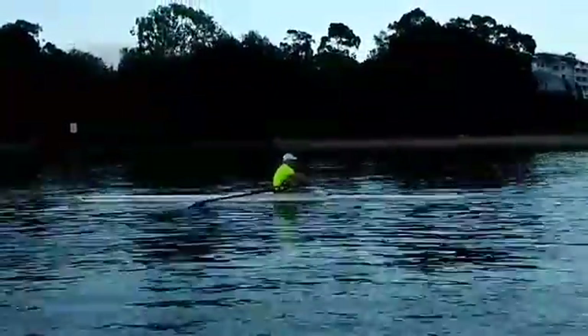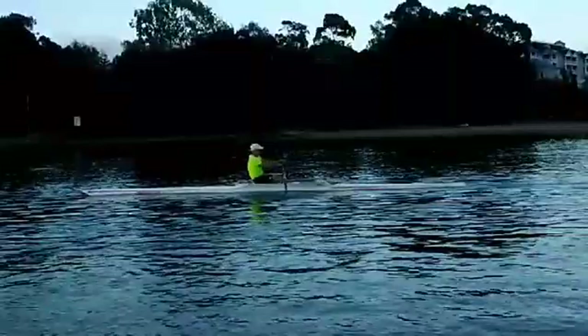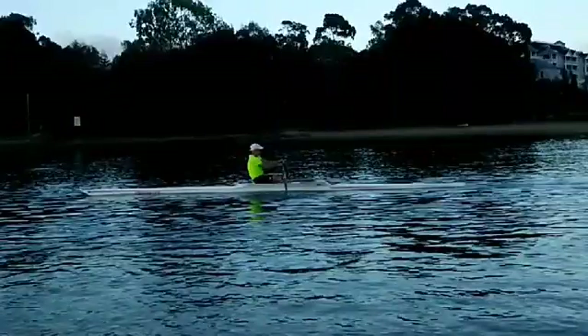So what we want to do is really focus on squaring earlier. So then all that you have to do is when you arrive at the front, the hands go up and the seat changes direction. At the moment, you're trying to do a few too many things right at that moment.